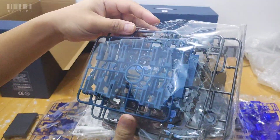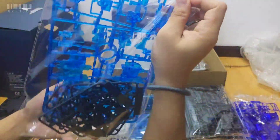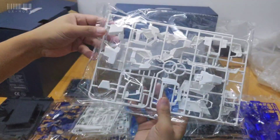A total of 46 color separations if you use the painted one. And we have the stand right here — very big stand. Let's take a look at the inner cycle frame for this unit: clear crystal glass looking inner frame right there.